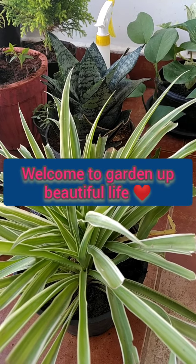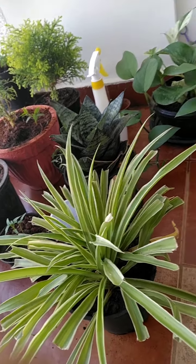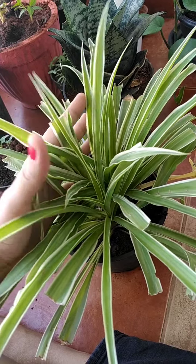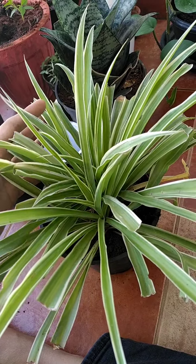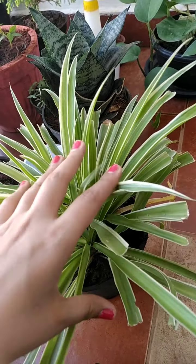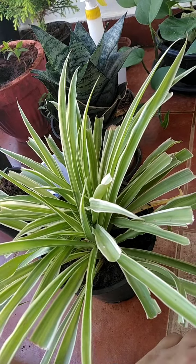Welcome to Garden of Beautiful Life. Today I'm going to talk about another air purifying plant which is also a very low maintenance plant — the beautiful spider plant. It's quite easy to grow and I'll tell you the basic tips for this spider plant through which you can grow it easily in your house.